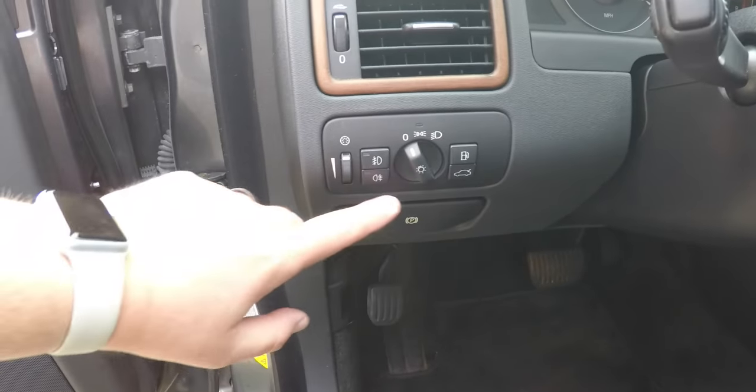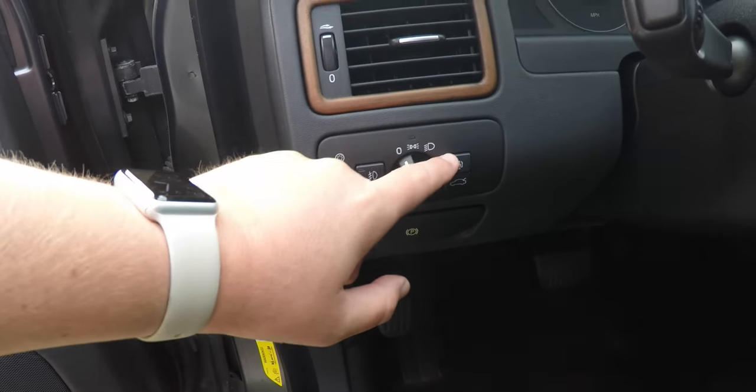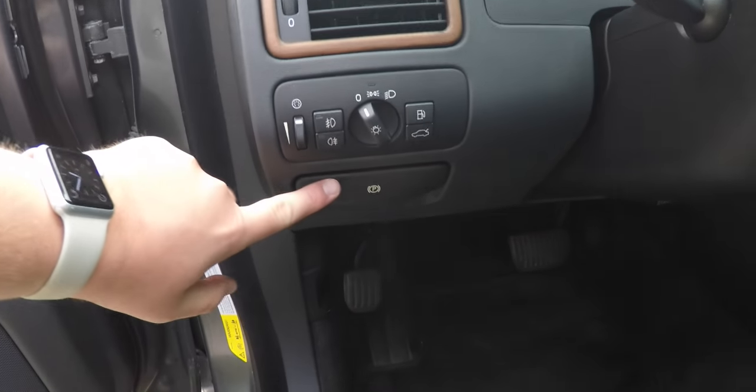On the dash, you have a headlamp switch with front and rear fog lamps, panel dimmer, fuel door release, trunk release, and the park brake release.